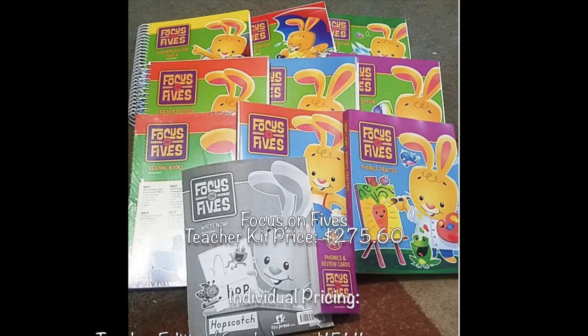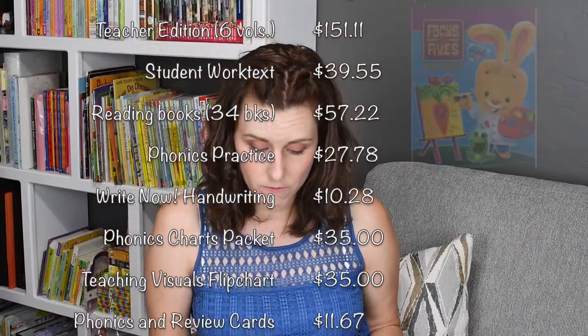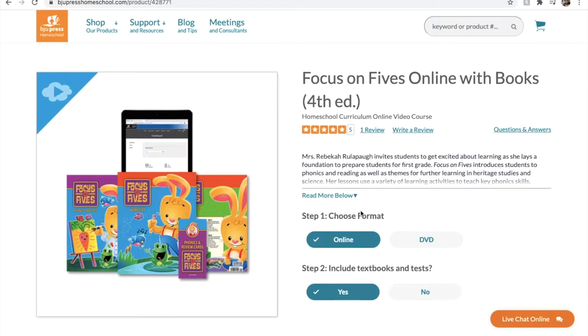With the most current catalog, flipping to one of the first pages is the K-5 section. BJU's kindergarten curriculum covers Bible, math, and Focus on Fives. This year we only used Focus on Fives. The Focus on Fives Parent Kit is $275.60. Included is the teacher edition — six different unit volumes — the student work text, reading books for K-5 (34 of those), phonics practice, Right Now handwriting worksheets, phonics charts, homeschool packet, teaching visuals, flip chart, and the K-5 phonics and review cards. Had I gotten the online course to start with, it would have cost $329.